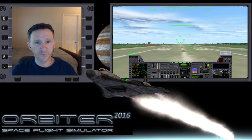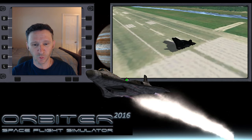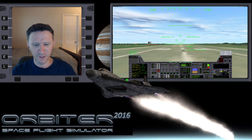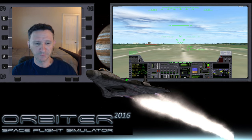Welcome to another Orbiter video. My primary goal is to start re-familiarizing myself with the XR2 Ravenstar - I absolutely love this craft, I think it's amazing and it makes Orbiter a whole lot more fun. I also dug out my old Thrustmaster HOTAS to hook up, because flying with the granularity that the joystick gives you is a lot more fun than pressing keyboard buttons that are either on or off.